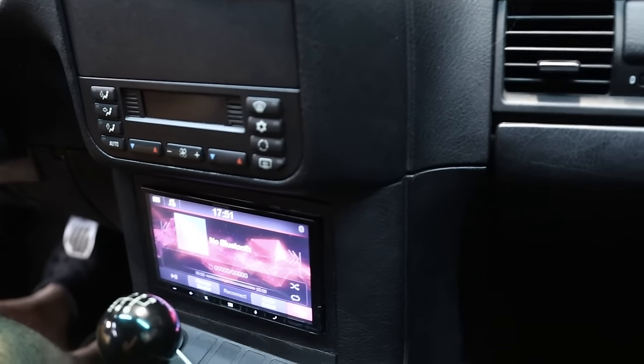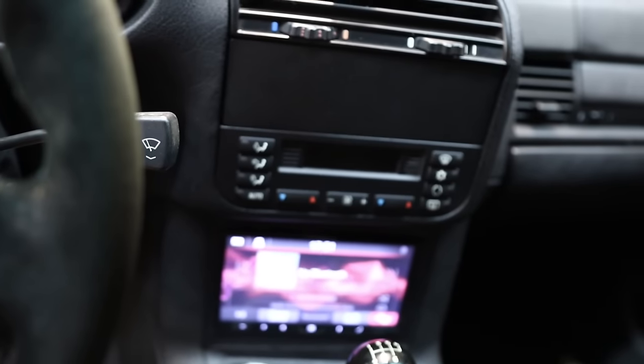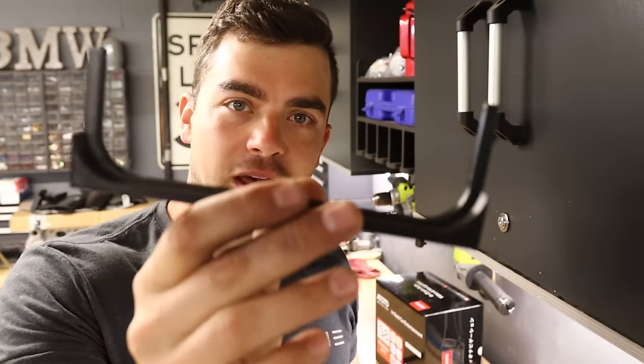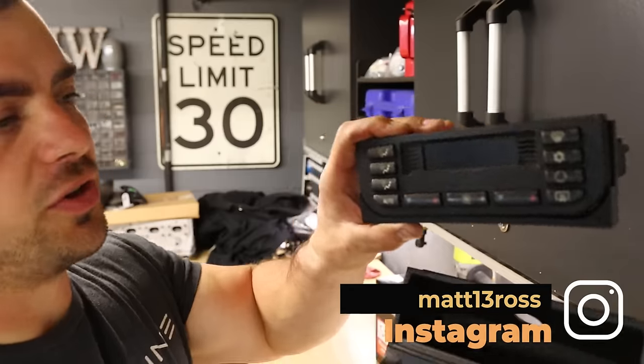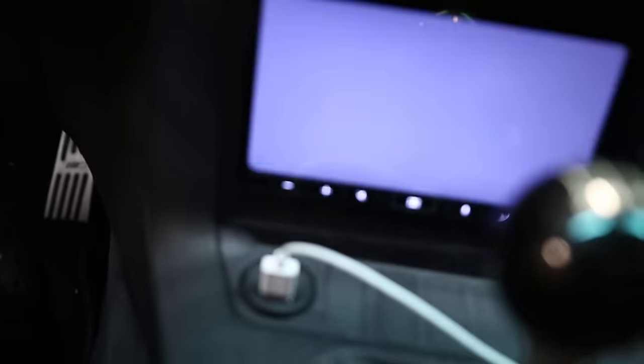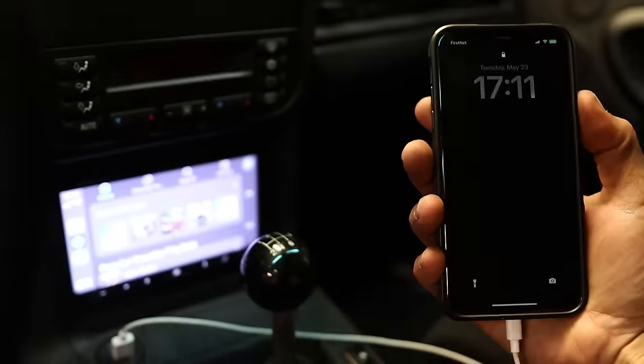You can put a single din unit up top easily, but a double din requires moving the climate control somewhere else, and doing that cleanly isn't easy. Some new custom 3D printed parts from Etsy solve this — a mount for the climate control to move down low, sitting on top of the console. For wireless CarPlay and Android Auto, I also want to ditch the wired connection I currently have, since the cord looks ugly and is annoying to deal with.